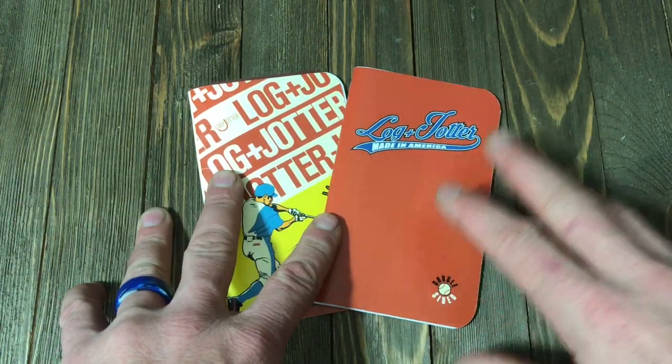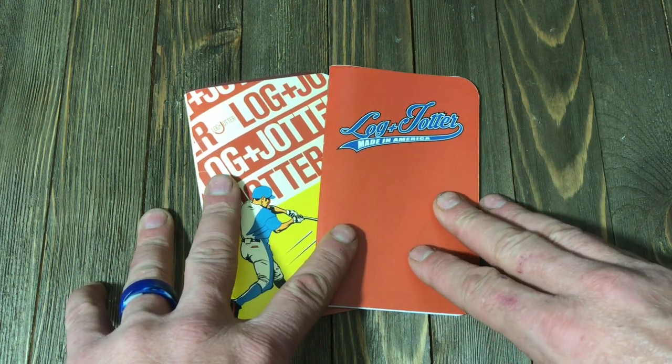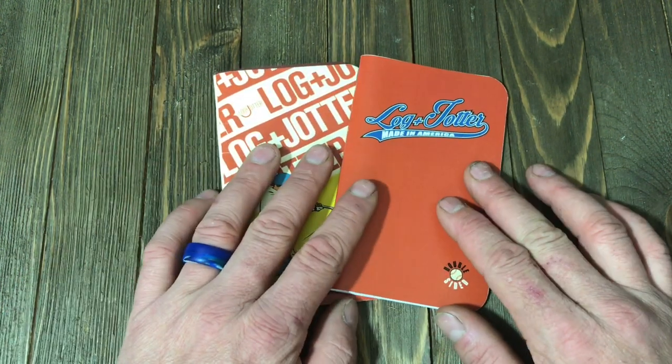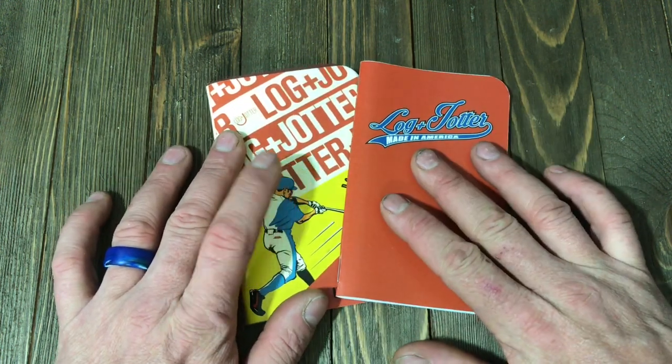Well, in the world of monthly subscriptions, there's a ton of ones out there — from hot sauce to monogrammed clothing. This right here is one of the only ones I know of that is a monthly subscription for notebooks. Login Jotter offers a monthly subscription of $5 a notebook.